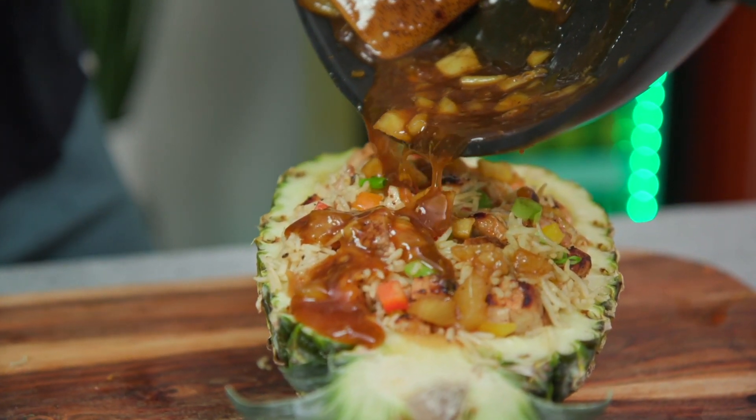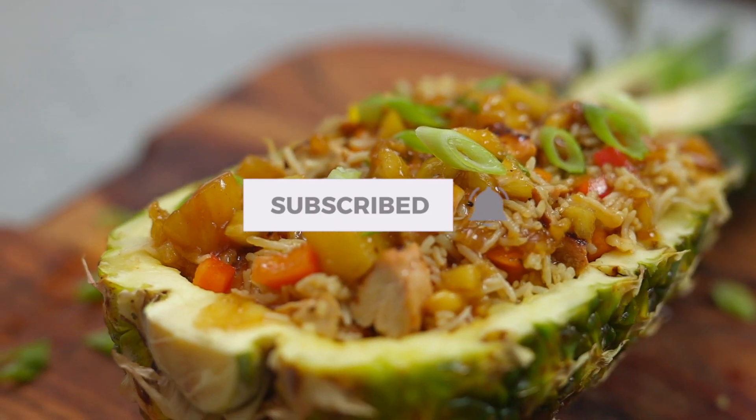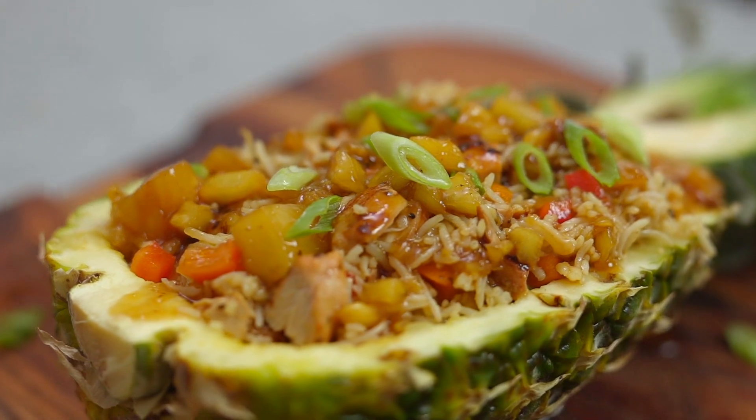That is it for today's recipe — super easy. I hope y'all really enjoy it. You can do this for your meal prep, for a family dinner, or even for a dinner party. I think this is a really fun idea to eat out of fruit, and it's also really light and flavorful and super easy to customize. If you like videos like this, smash that like button below and remember to subscribe to the channel and ring that bell so you can be notified every time we post new content here in the Fit Men Cook kitchen. Thank you so much for watching — until next time, keep it healthy but never ever boring. Boom, bye y'all!